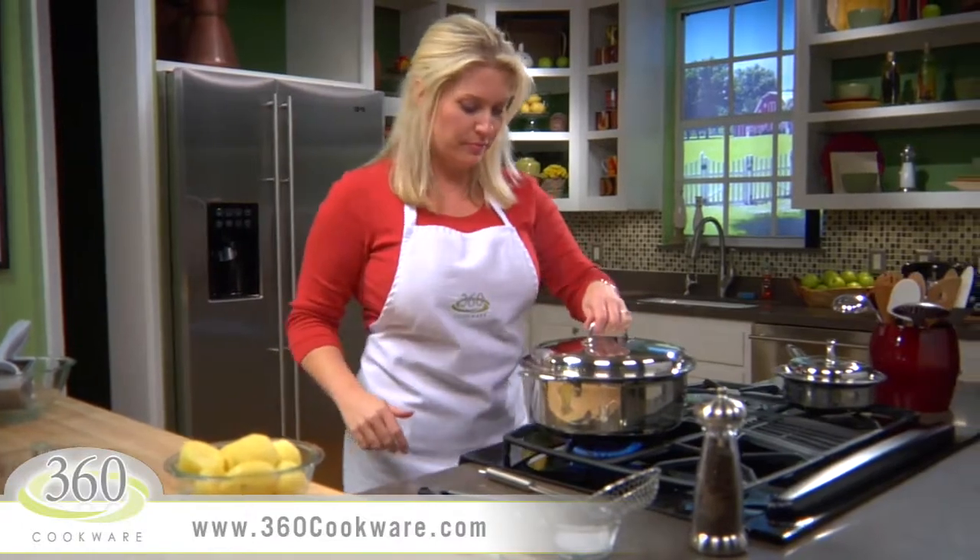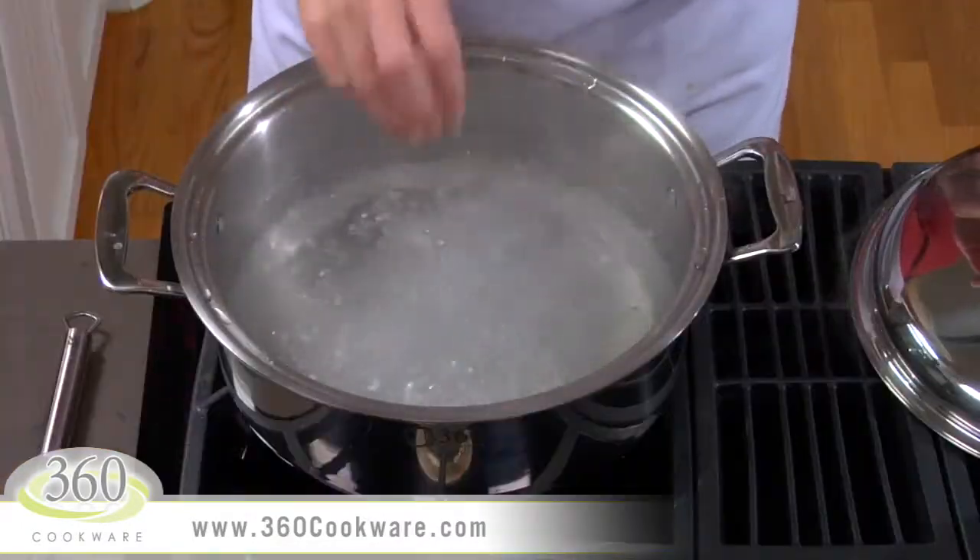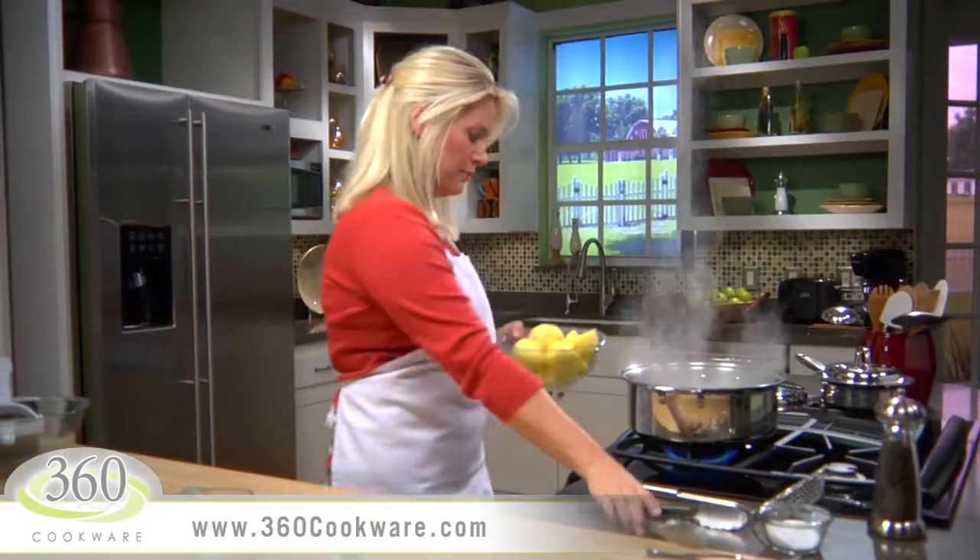In your stock pot, bring three and a half quarts of water to a rolling boil and add a pinch of kosher salt. Carefully add three pounds of potatoes to the pot.